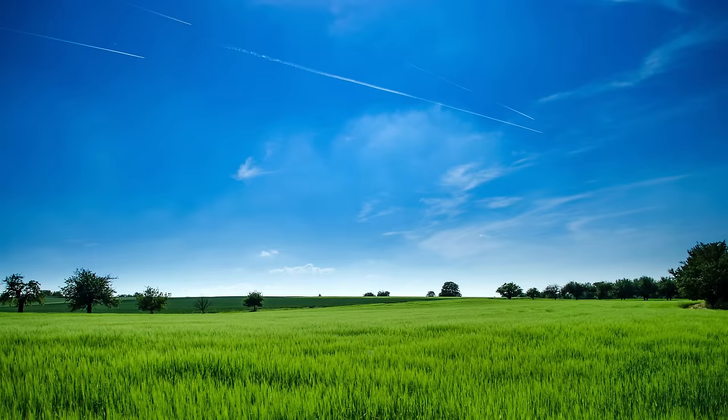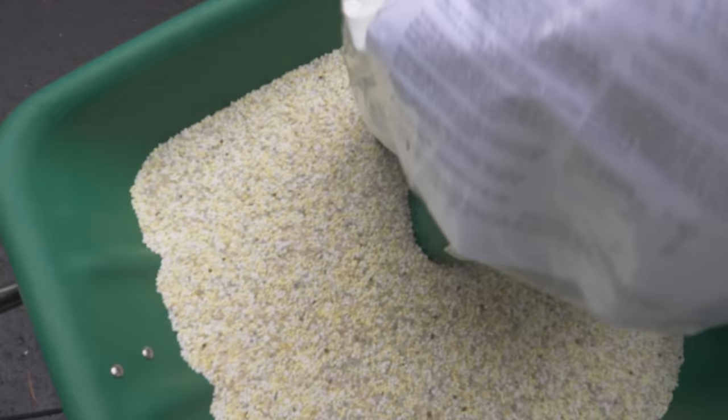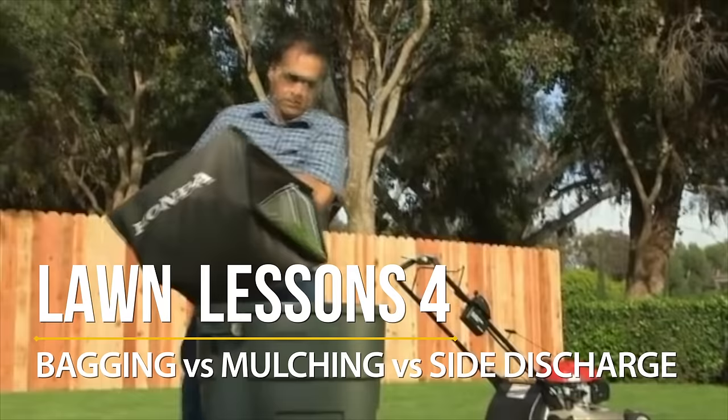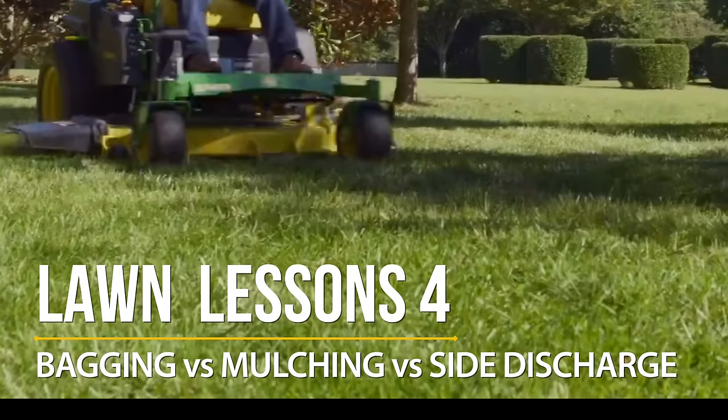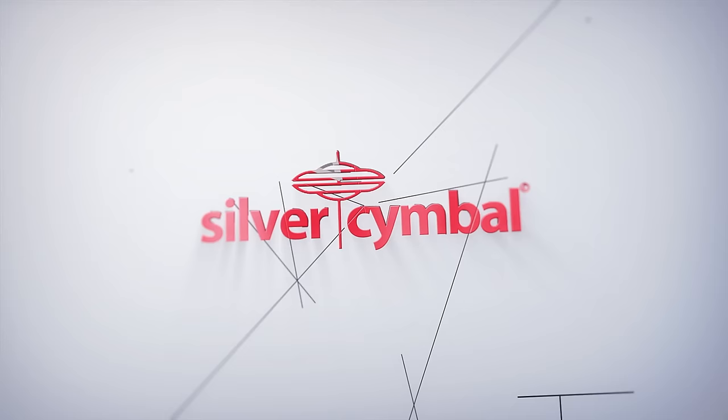Most people, when they want to improve their lawns, go to the store and buy the latest fertilizer. But one thing that's often overlooked is how you handle your grass clippings. You can mulch, bag, or side discharge, but which one you pick has a major impact on the look and health of your lawn. In today's video, I'm going to demystify how you handle your grass clippings and help you make the right choice.